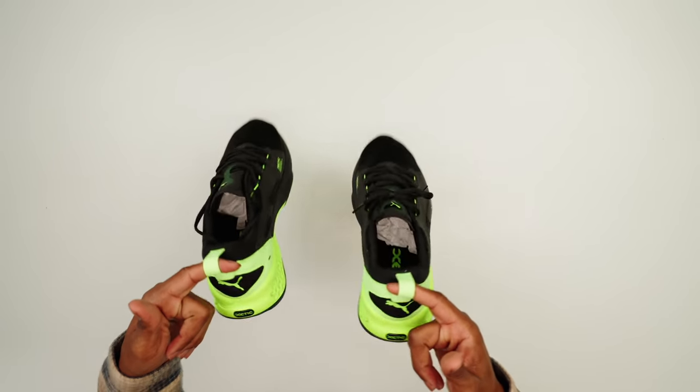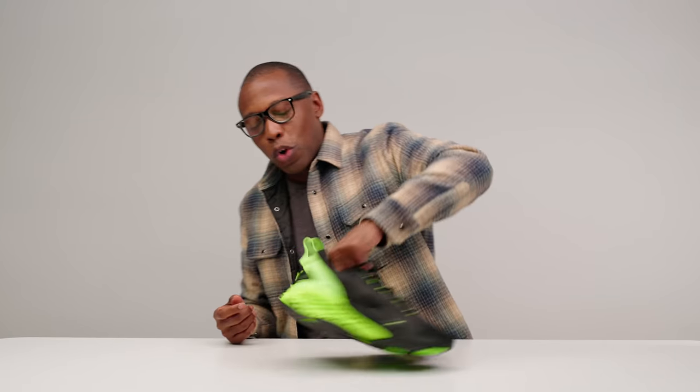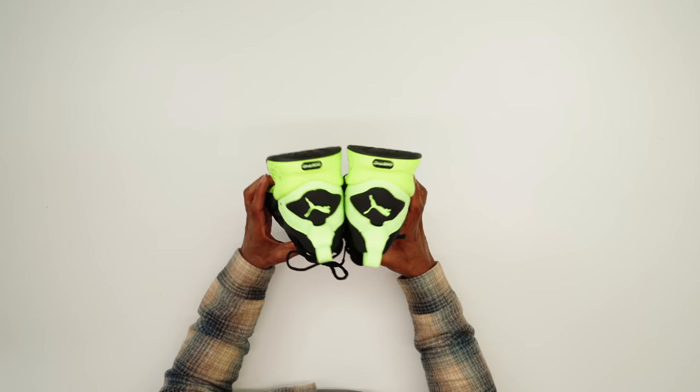You have a heel pull tab here in case you need to put your shoes on — if you're lazy like me and don't always untie your shoes, these heel pulls come in very clutch. You have the Puma branding on the heel, and then we also get the Puma branding on the tongue as well.